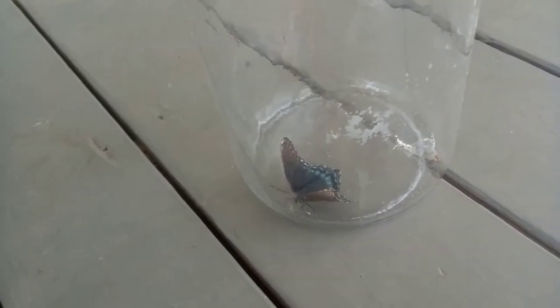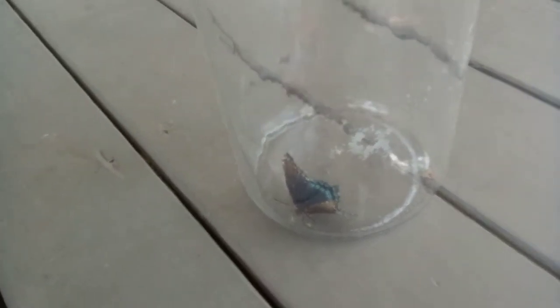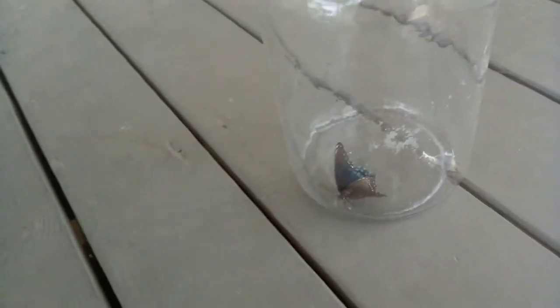I was hoping to show you guys this butterfly from before — I almost had it but it flew away. I was this close to having it inside the net, but now I've got one to show you guys.